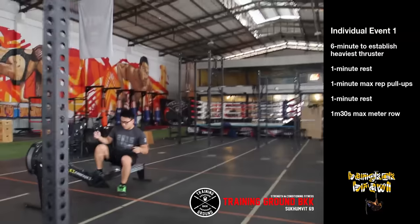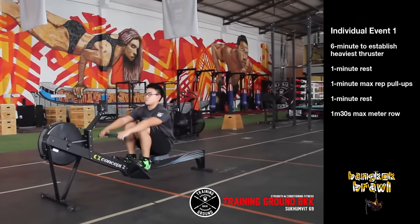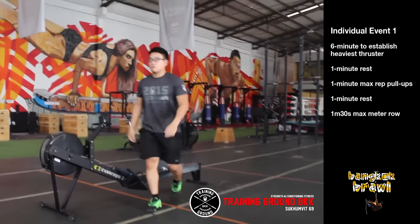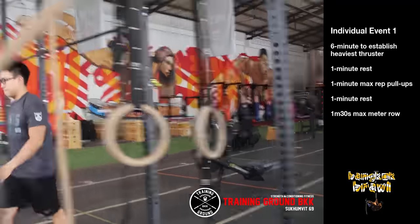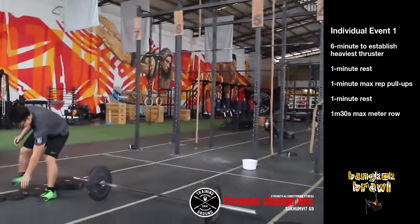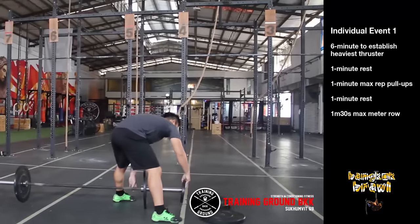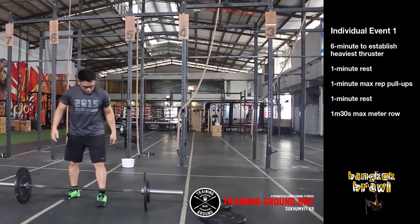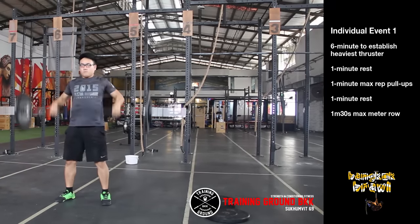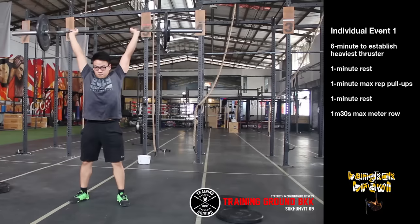The athlete will have 90 seconds to row maximum meters. For part A, the thruster, the athlete has 1 minute to pre-set the bar before their first lift, with weights available to add after that. The barbell can be cleaned directly into a thruster — commonly called a cluster — for a good rep, or it may be a power clean to the shoulders, where the athlete gathers themselves and then performs the thruster. Also a good rep.